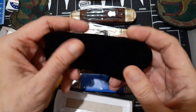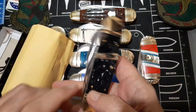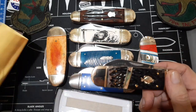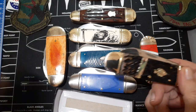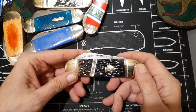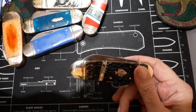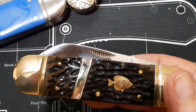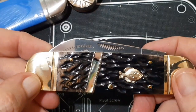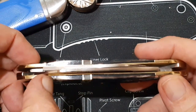It comes in a nice little pouch, and here we have the knife — a nice little picture of a sunfish on there. Nice little abalone inlay. I have noticed one defect with this: there's a crack, and it goes all the way up and into there.